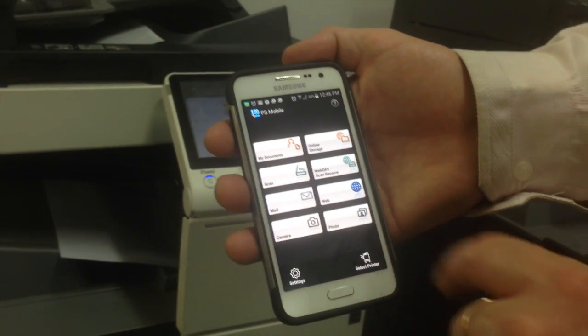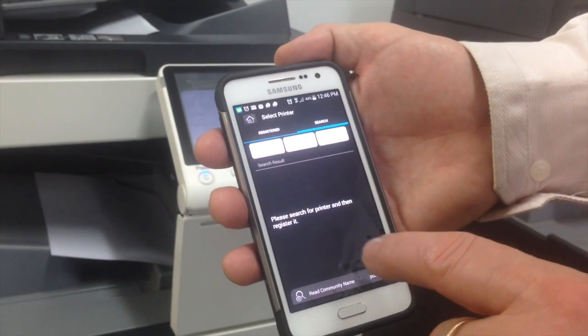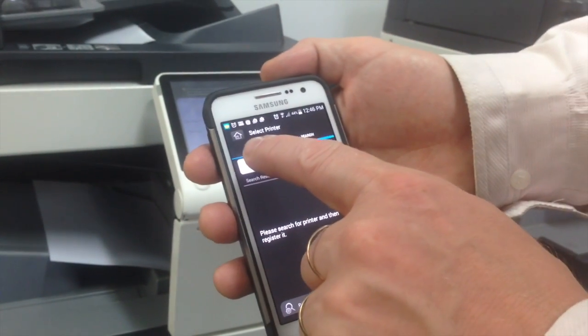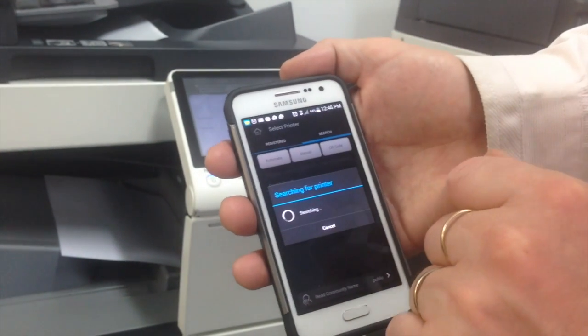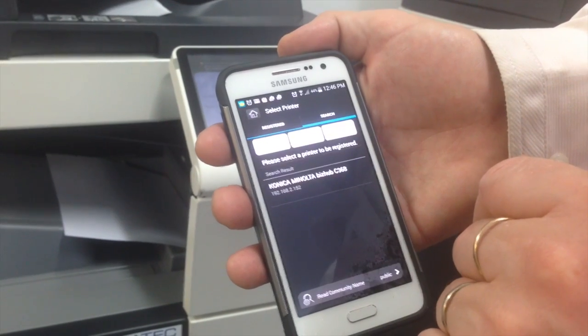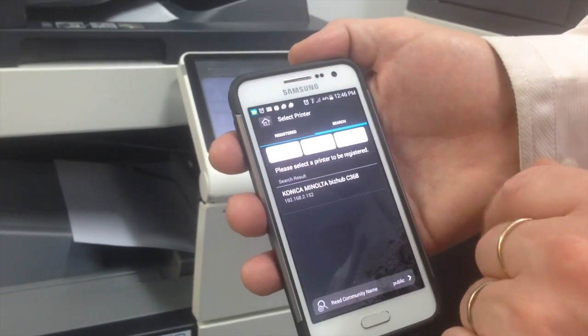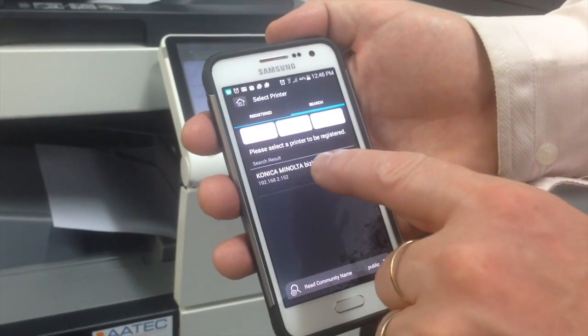So we're going to go to Select Printer. I'm going to go on to Automatic — it's now going to search for my printer. And you can see that it came up there. It's the Konica Minolta bizhub C368.